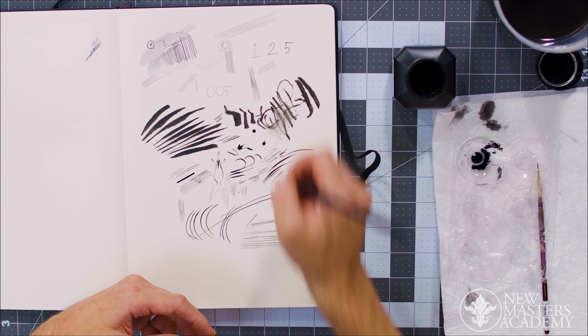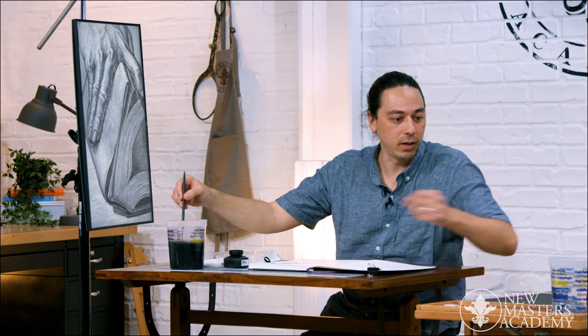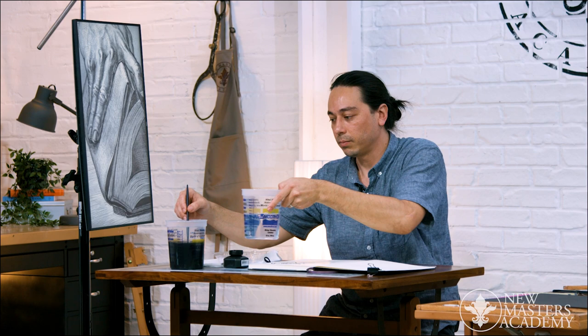I could talk about this all day, but once you get the pen or brush in your hand, you really see how they feel. For the brushes, like the nibs, water is the enemy. Even though they're designed for it, it's like a strange paradox — an unhappy relationship. But what you really want to be doing is rinsing the brush.